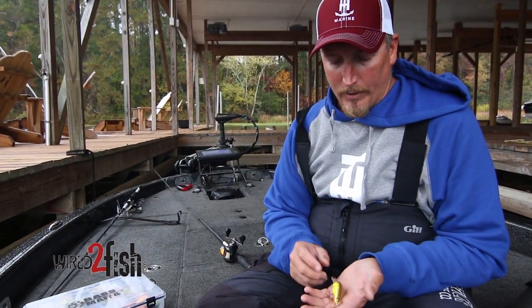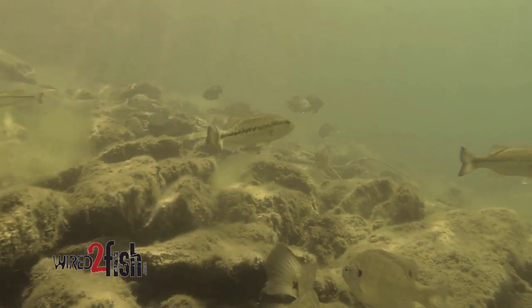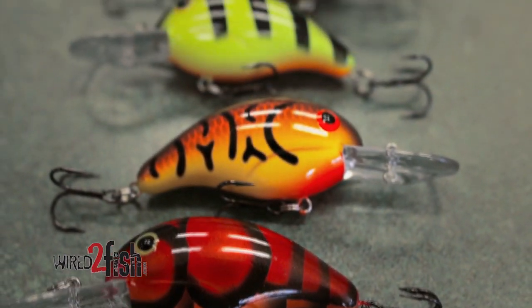Color-wise, that time of year, the water usually has a little stain to it, so I'm going to be throwing more of the chartreuses and the reds.